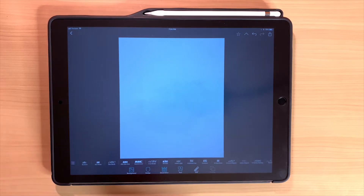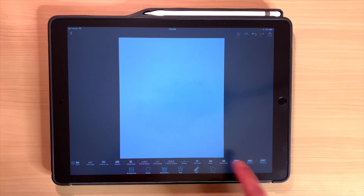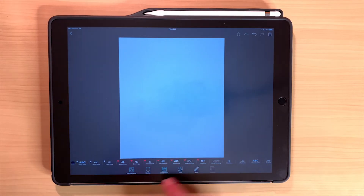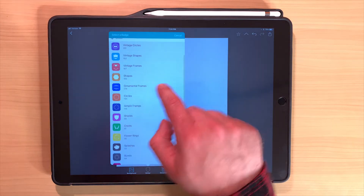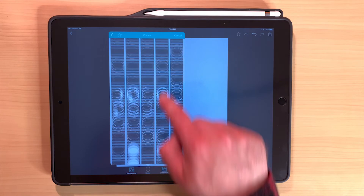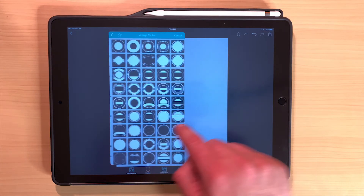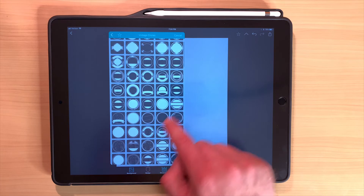Before making designs to sell on any platform, hop on that website and check which fonts you're allowed to use. If you find a font labeled for personal use that you love, you can track down the company that makes it and buy a commercial license. Otherwise, stay away from using it commercially.